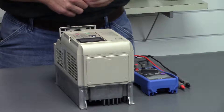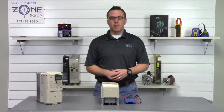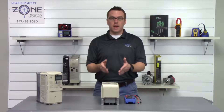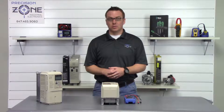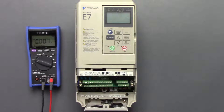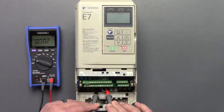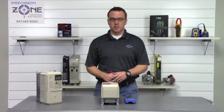Place your multimeter in the DC setting and then we're going to measure across the DC bus to make sure that it has been discharged, because we do not want an accidental shock performing this test. We're at the right setting — we'll take the negative probe and put it on the negative side of the bus and the positive probe, and we're not showing any voltage. That's a great sign that we can go ahead and proceed.